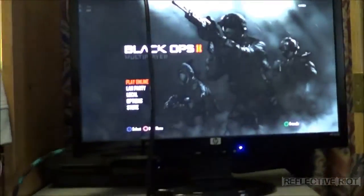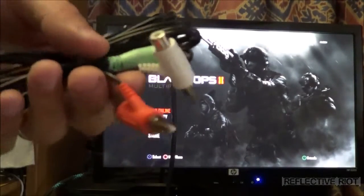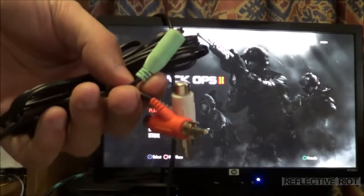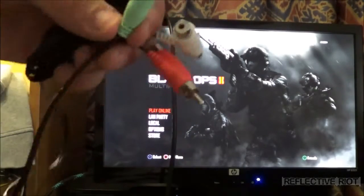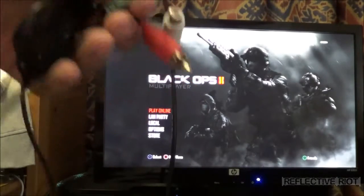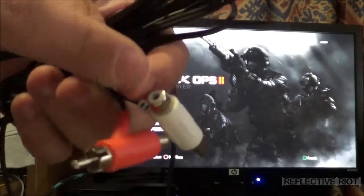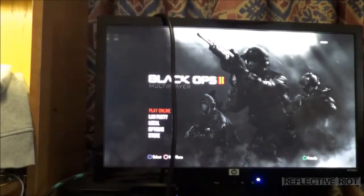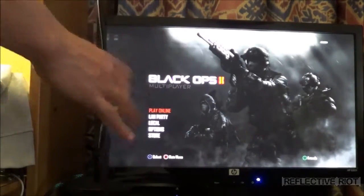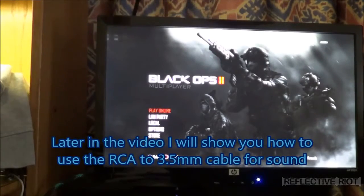If you don't have something like that, you can use a set of cables like these — they come with all Turtle Beach headsets, and most gamers have them. You can still use and listen, and you can always get a splitter so you can use your headset as well. All you're going to do is take your two audio cables — your red and your white — and plug them into the back of your sound system, either the RCA or the 3.5 millimeter jack.